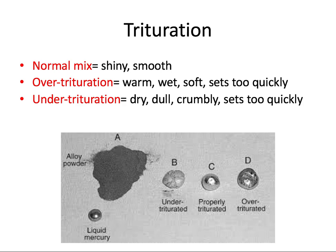For about one to two minutes after trituration, the amalgam has a formable, putty-like consistency. A normal mix will look nice, shiny, and smooth, and can be manipulated well and delivered to the cavity preparation. If mixed too much, it'll be warm, wet, and soft, and sets too quickly — that's an over-triturated mix. Under-trituration results in a dry, crumbly consistency that also sets too quickly.